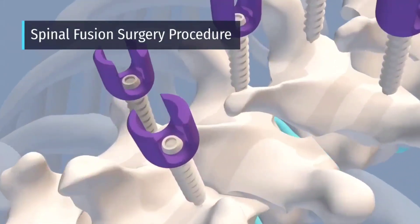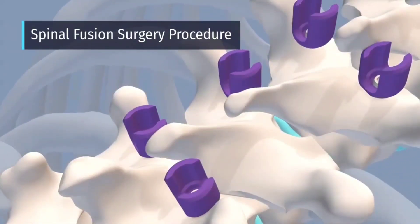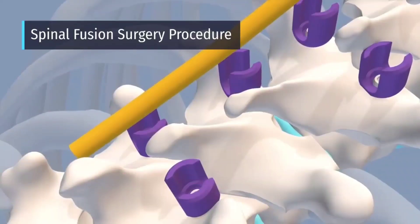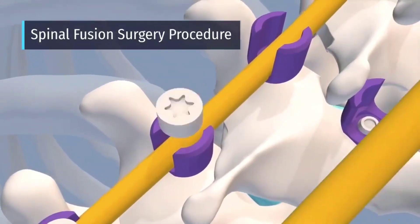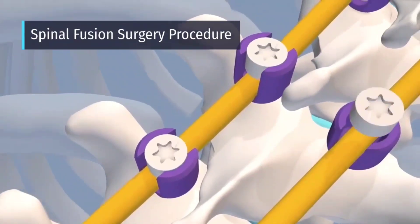Next, screws and/or hooks are attached to the vertebrae at the curved section, and the rods are attached to the screws or hooks. These screws and hooks act as anchor points to secure the rods.